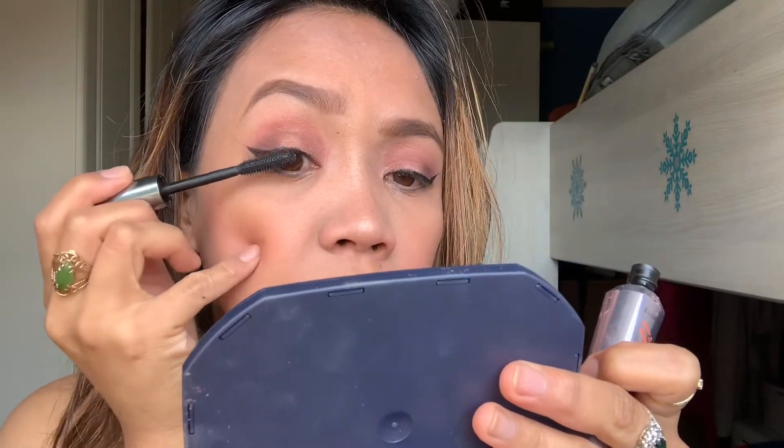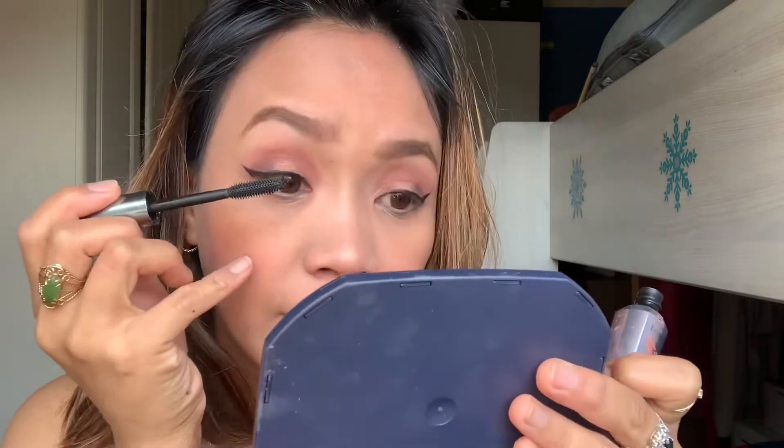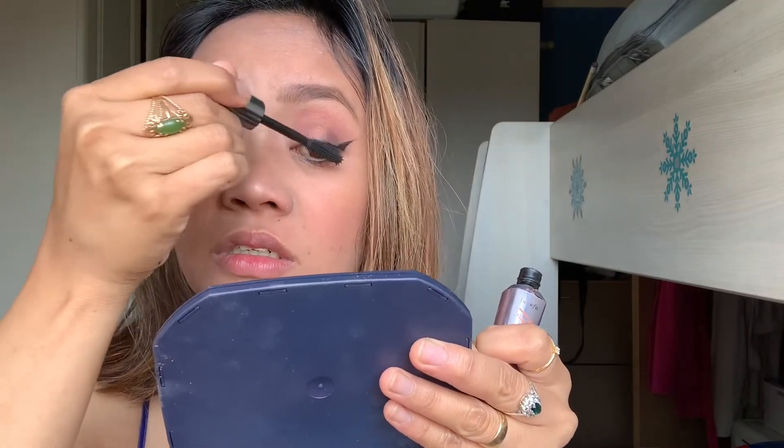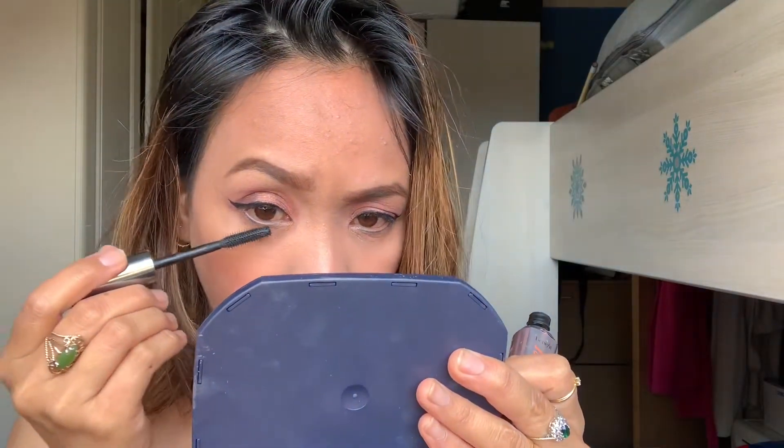Next is mascara. My mascara is from the Benefit brand. I'm not going to curl my lashes because it's just the same — it won't make much difference for my eyes. And I'm not going to put false lashes either — these are just my natural lashes.